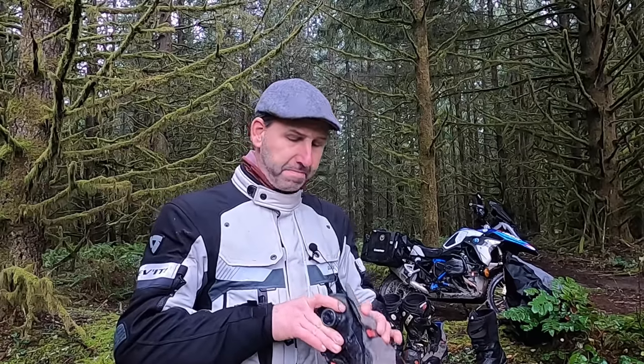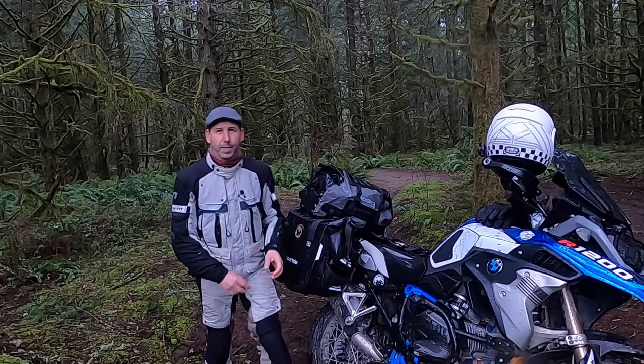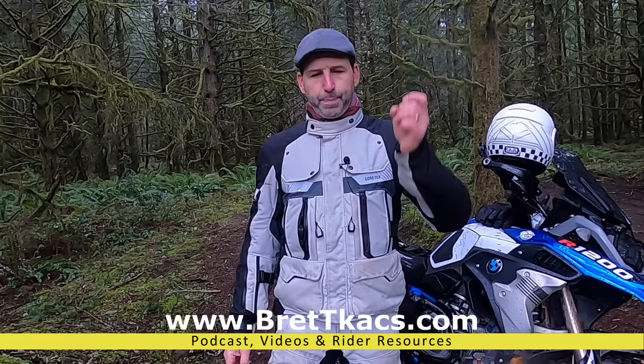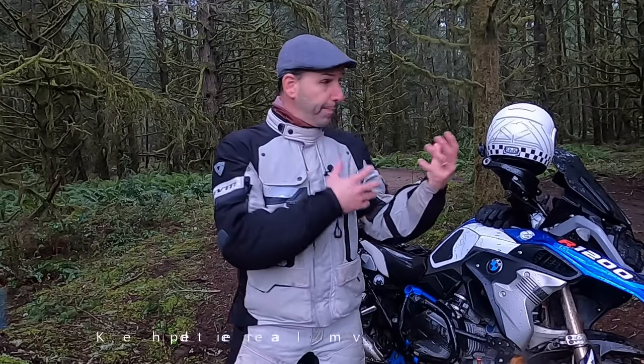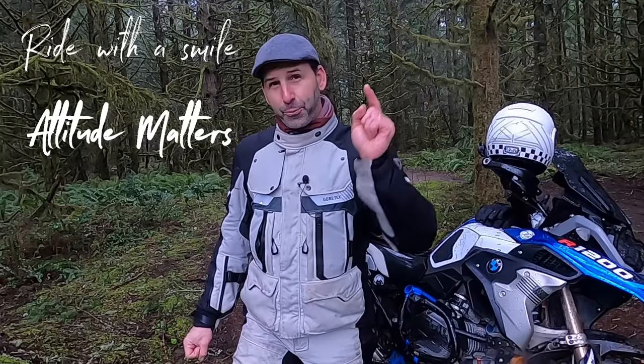Now I've got to pack up, and today having the waterproof isn't such a bad idea. If you haven't already, hit subscribe and check out my website at bretttax.com — I post podcasts there every other Thursday, talking to industry experts and riders just like yourself. If you want to help with the efforts for this type of production, consider joining me on Patreon. And most importantly, even on a cold, wet, miserable day like today, always smile while you ride because attitude really does matter.